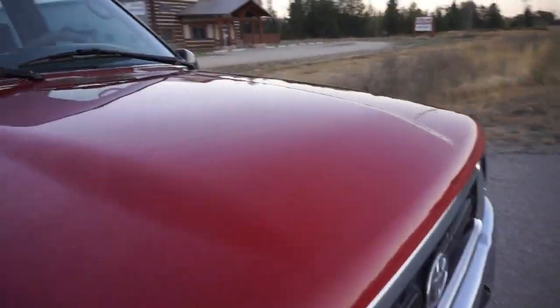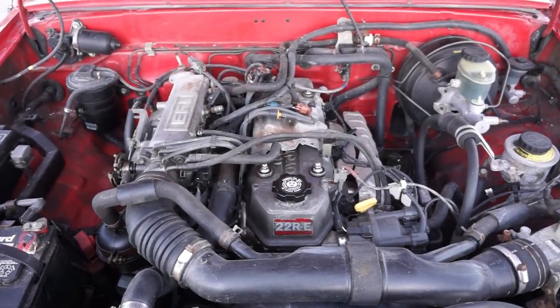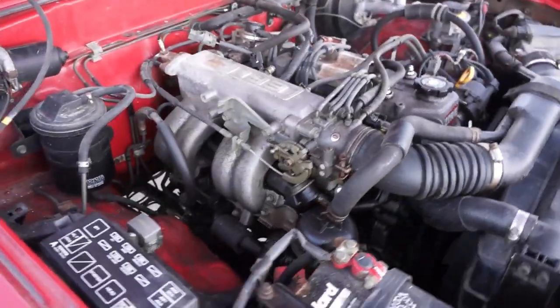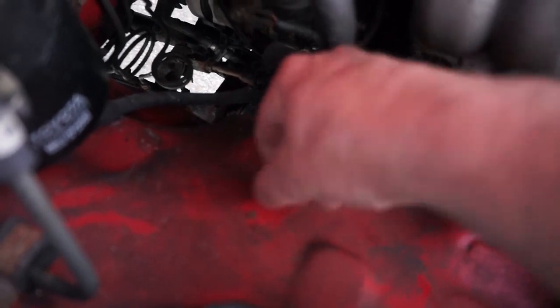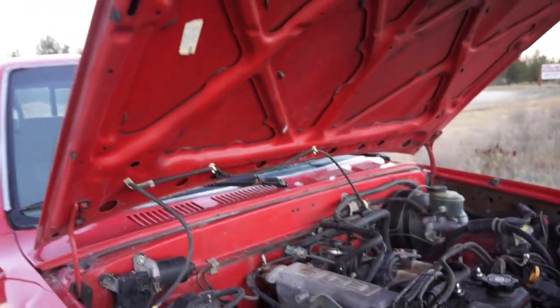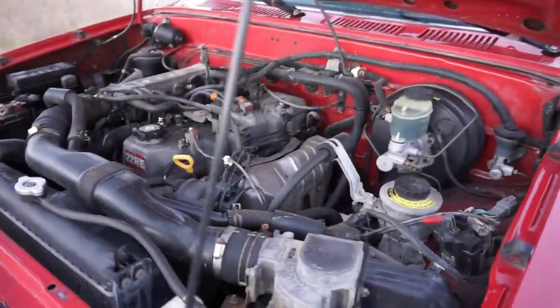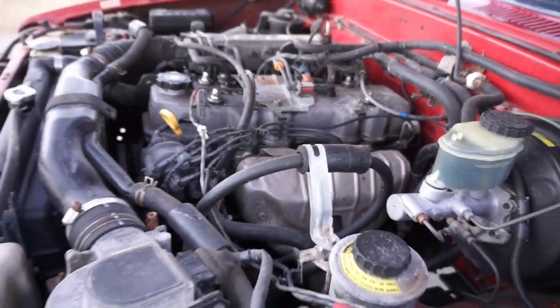I'll show you all the dings during the day. 22R-E, baby — one of the most popular little Toyota engines you could ever get. You could clean these engine bays up if you wanted to; it would scrape right off and really make it look nice under there. But I'm not into doing that. I'm into selling a project truck. That's what this is — a mechanic special.